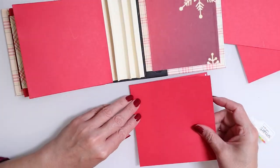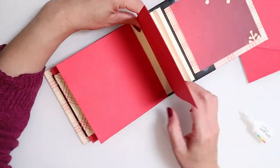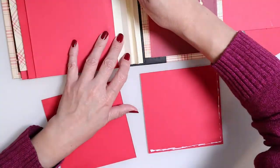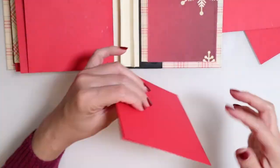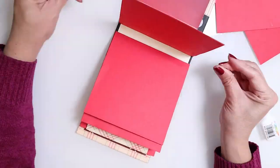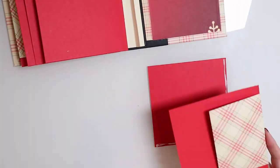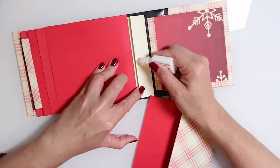Let's go ahead and start forming the other pockets and we should be ready to start adding in our details and decorations once we've completed this. I have to say this was a process to make but I really enjoyed it. The best part is that it's a keepsake — something you can give as a gift or keep for yourself. It's interactive and fun — overall something I really enjoyed making.